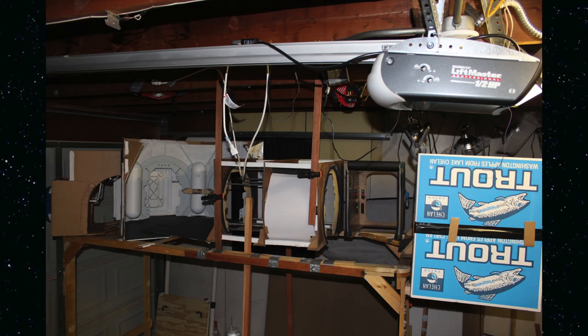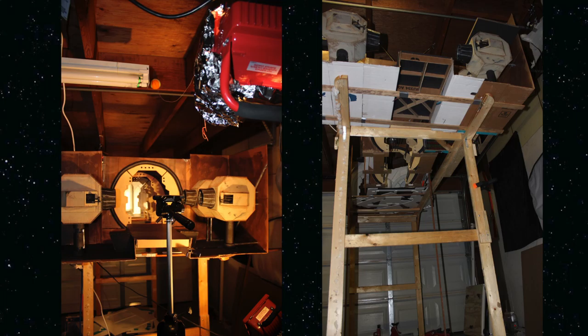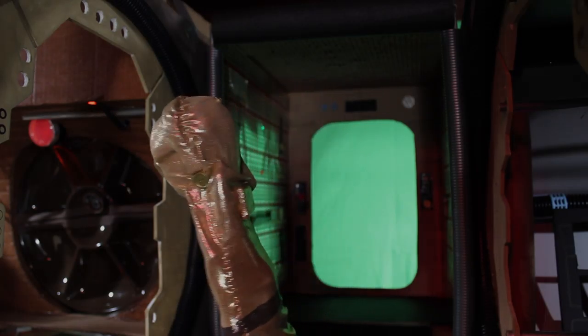My support stage to lift up the set is wood from an old box spring. Many times I add and construct new support depending on the set. Here's another example of a green screen shot, very simple.